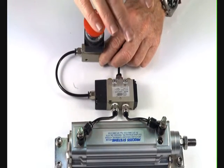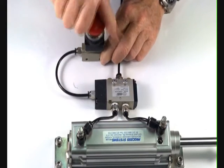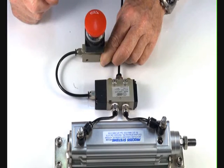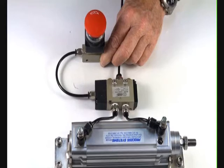To operate this system, push that down like that. Release — it goes down. Release. So it's an emergency stop when you want something to happen.